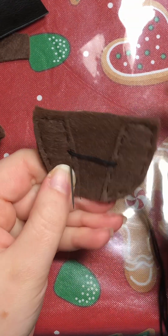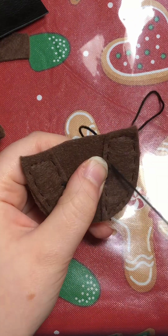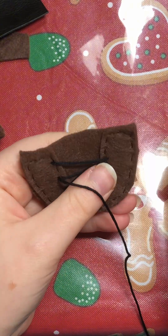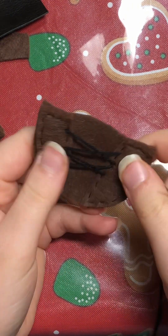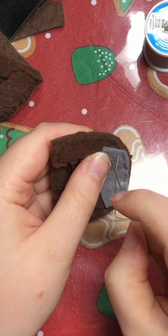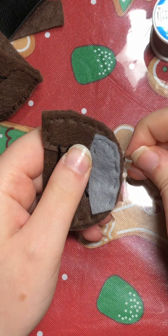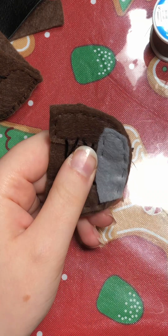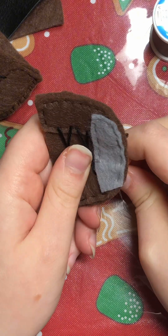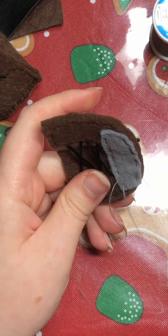And then I added some more lacing with more black embroidery floss. I always get excited when a character has laces on their boots because I get to do more lacing! After that, I added a small piece of gray felt for the steel toe. I would have used my metallic silver felt, but the brown felt was pretty thick and the metallic felt is also very thick, and I was worried it would be too difficult to turn the shoe inside out with so many thick layers, so I decided to play it safer with the plain gray.